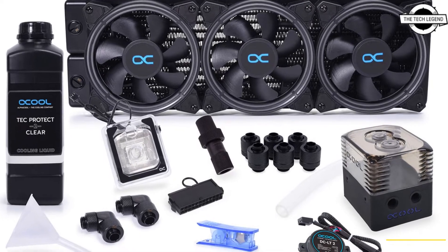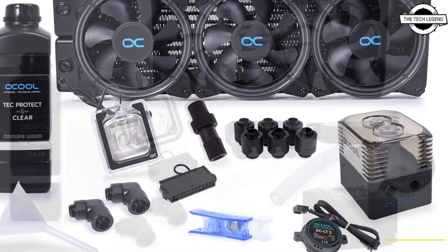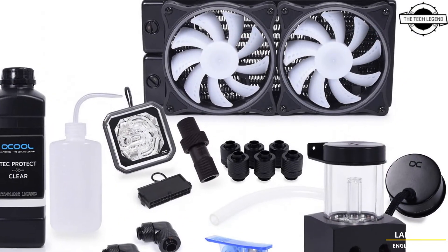Hello friends, welcome to the TechLizan channel. Today I will talk about Alphacool's new liquid cooling sets.